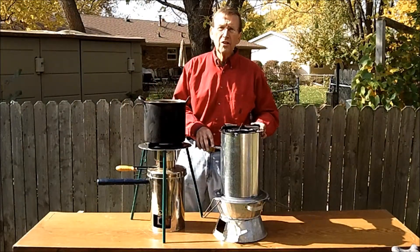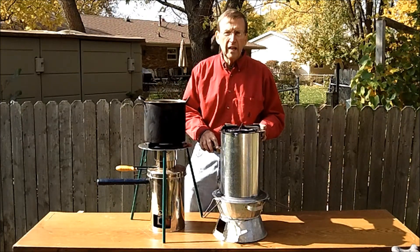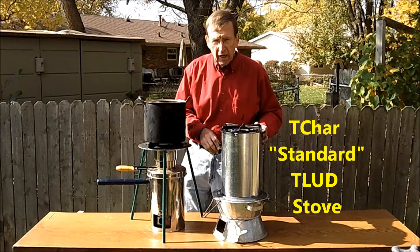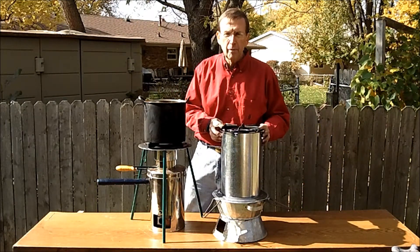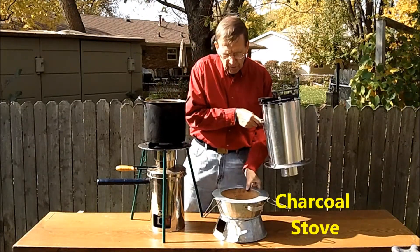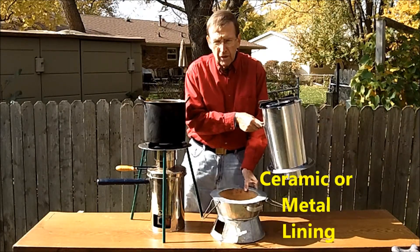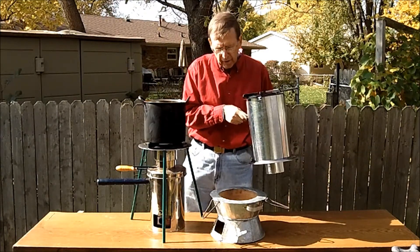A very recent addition to the variety of designs for TLUD cookstoves is called the T-char unit. This is the T-char basic. The T stands for TLUD, or top-lit updraft, and the char stands for a charcoal stove, which is actually the base. Charcoal stoves are very inexpensive, can have ceramic liners or metal liners, and are quite useful for charcoal cooking.